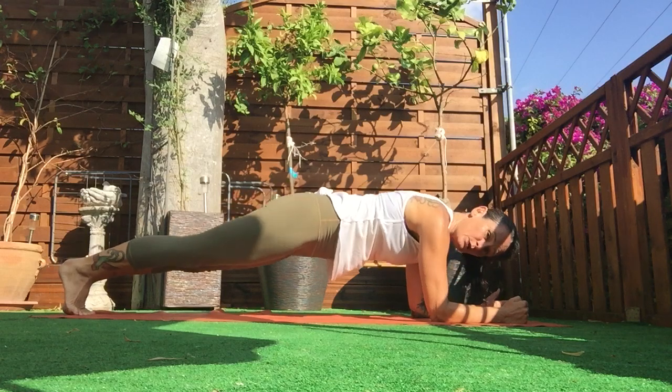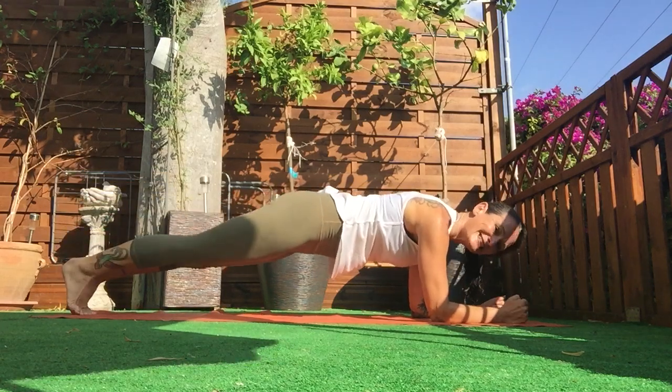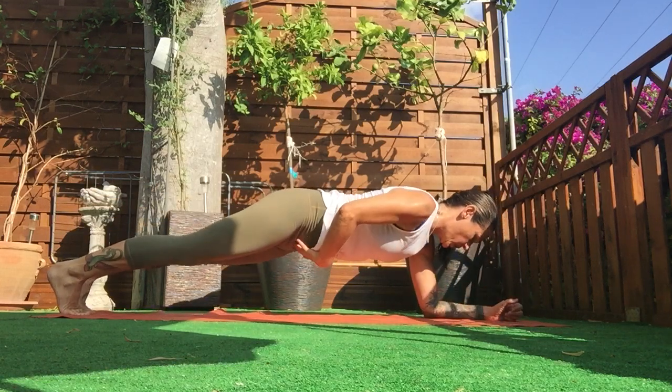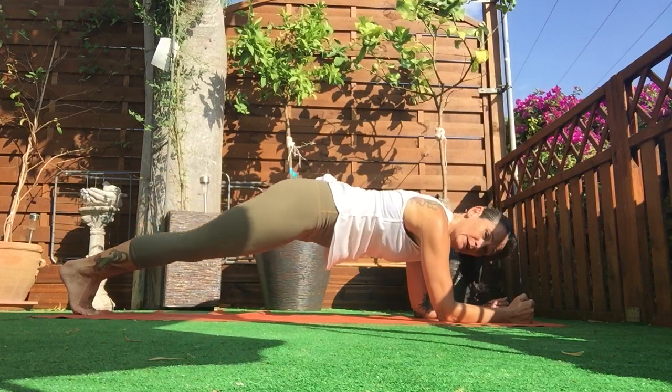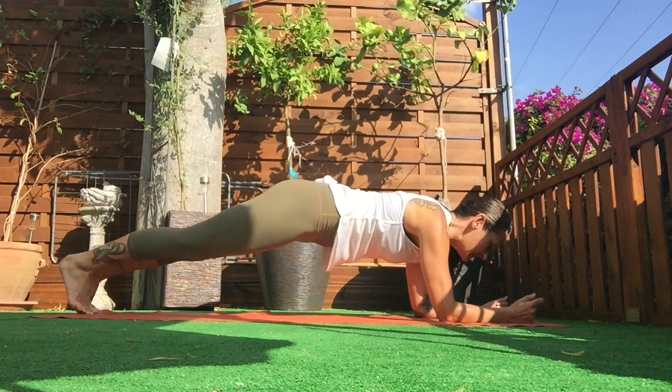We're not going to hold this plank — we're going to move, which means we go leg up and down. The core is doing the same thing it did when you were lying on your back: it's got length and lift. You can try taking the arm off too.